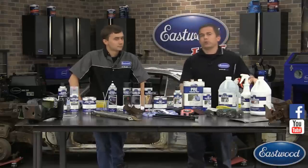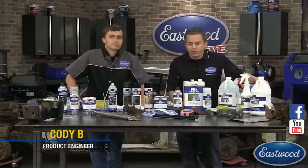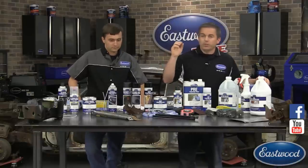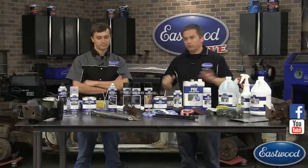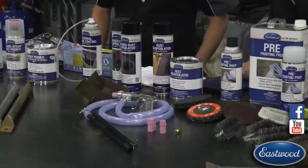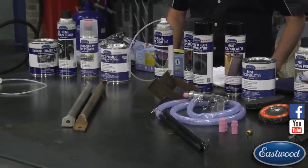Hey everybody, thanks again for joining us for another live video on YouTube and Facebook. I'm Randy here in the Eastwood garage and today I've got Cody with me. We got a lot of cool stuff today — we're going to go over rust solutions and we have some Camaro parts. We're going to show you how to blast them and strip them chemically, from rust to epoxy primer and rust encapsulator — two different methods all live, from rust to paint.